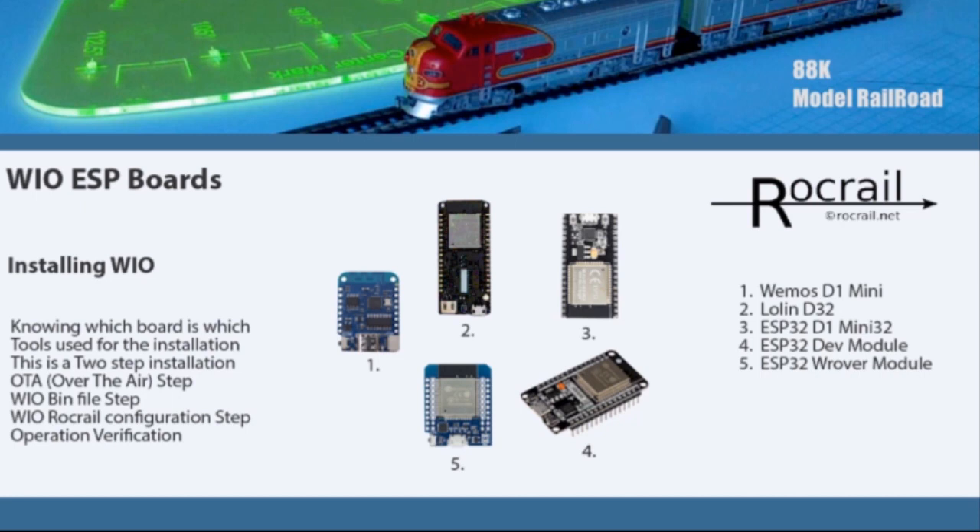There are a number of boards out there with a lot of clones in different forms, and they make a difference in what is written in the WIO bin file. When you go to the RocRail wiki website, you can see there are five WIO bin files, each one associated with a particular board. It's important that you identify which board you have and make sure the associated WIO bin file will support it — that's where you see the Wemos D1, the Lolin D32, the ESP32, the D1, the Dev board, and the WRover board.